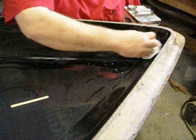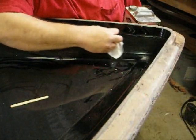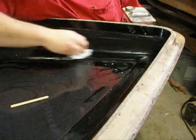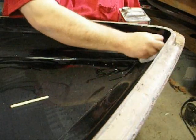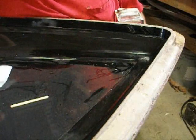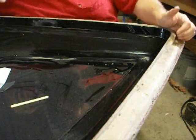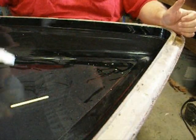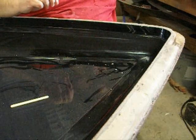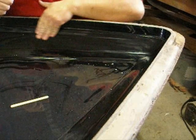It'll also remove gel coat buildup — like if you've got overspray. Yeah, came out nice. I just waxed over it. Oscar's is a mold release, but I've never actually used it as a mold release. I've always used it for cleanup, and it works great for that.